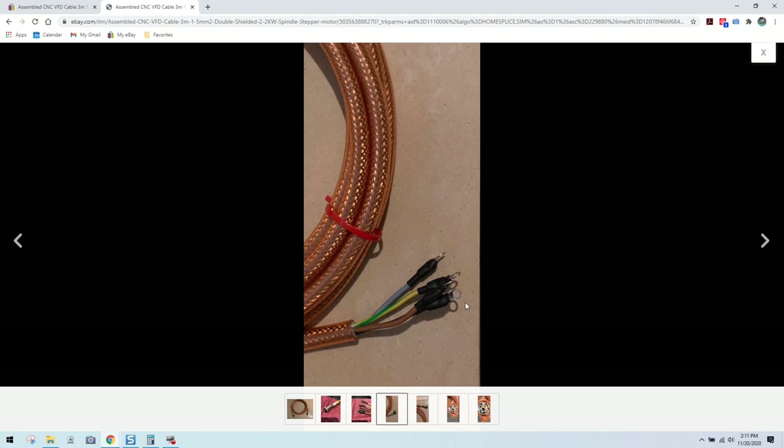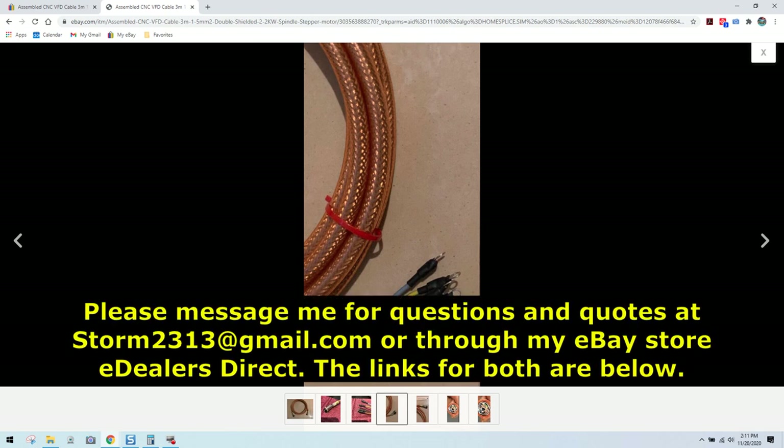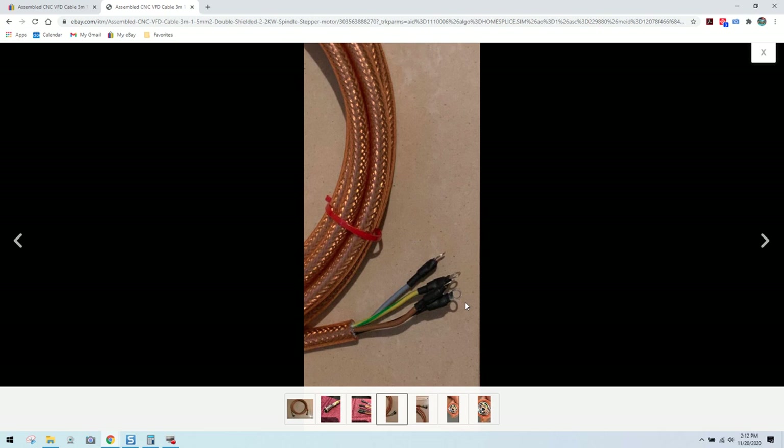If you're looking to buy a spindle cable, whether from me or not, ask questions. A cable that's not built correctly will be unsafe and won't function the way it should, meaning your system will lack stability. Do it right the first time and have peace of mind. If you have general questions, message me — I'll get back to you as soon as possible. You can reach me at storm2313@gmail.com or through my eBay store. Thank you all for your support, take care.